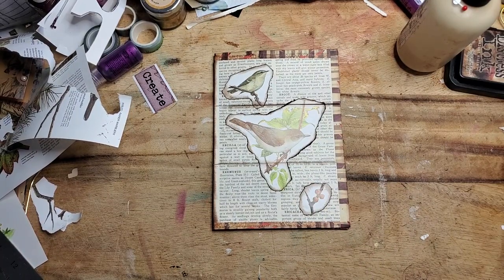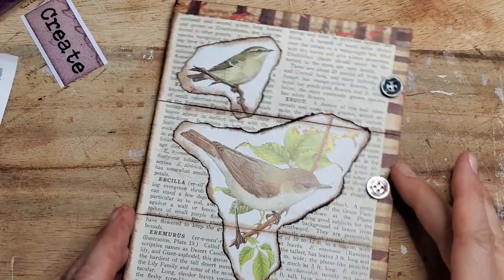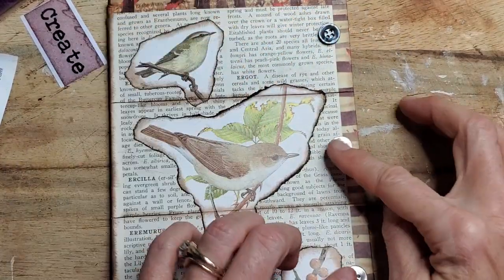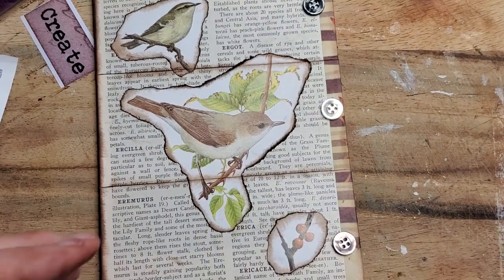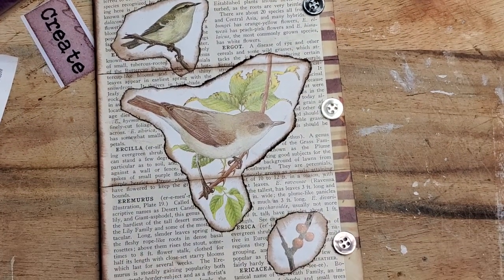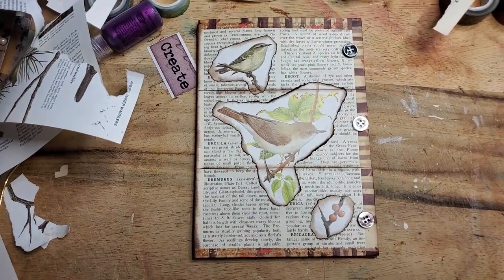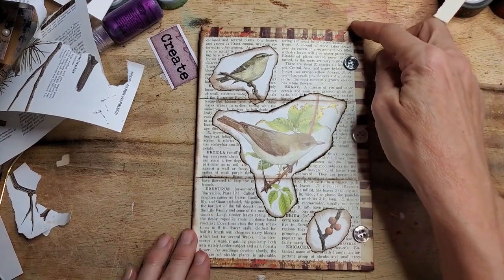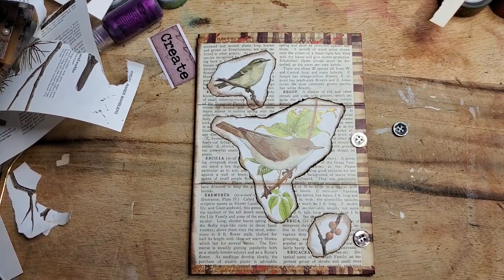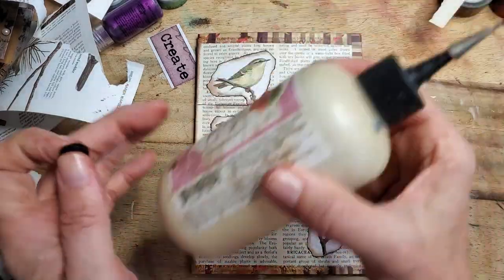Now we just need to put three little doodads there. I found three buttons — maybe I'll place them here, or maybe a little further back. I'm just going to glue them down — nothing fancy. I'm going to use Fabrifix — it's a little bit stronger of a glue, also good for fabric, but this is button to paper and it'll grab very well and give a strong hold.